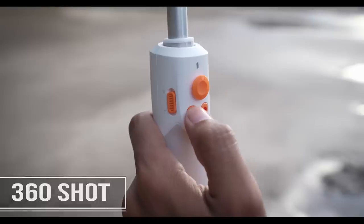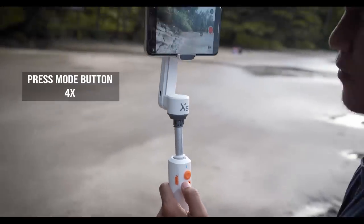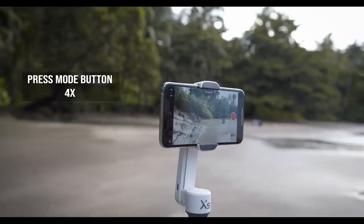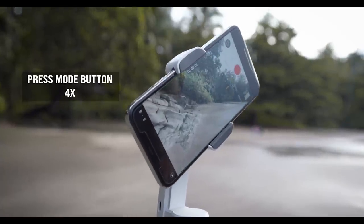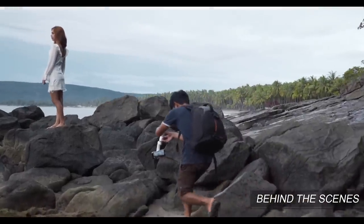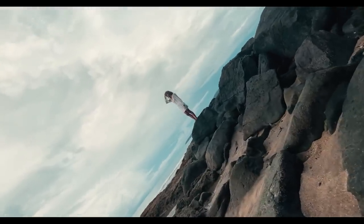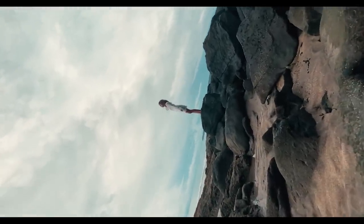For our last shot, it's called the 360. For this shot, all we have to do is change our gimbal mode to FPV mode, then press the joystick upward or downward while taking the shot to express a moody vibe or feeling to our viewers. 360 shots are the best when creating cinematic videos.